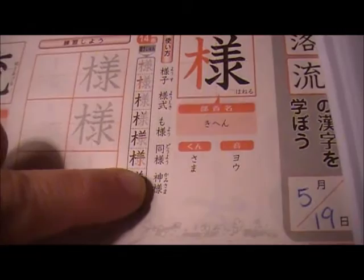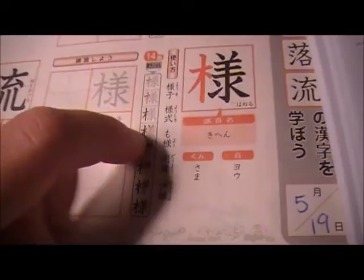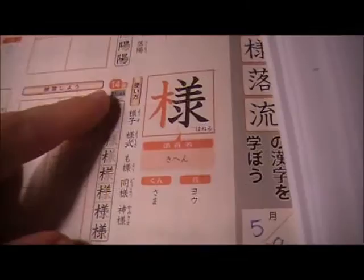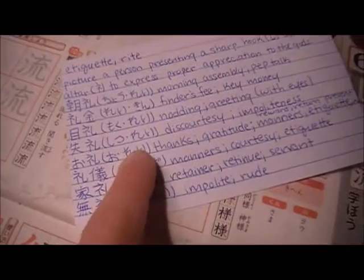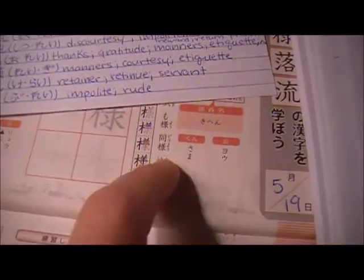And then I go here — these are example words. These words are going to be probably the most common words that you'll see. This is in a children's drill book, so they're going to be really common words. So I write these down — I write the kanji first, and then I write the pronunciation right next to it. I try to always make sure that I get both pronunciations in an example word, or however many there are. So like here's three, two, one — this one has four.